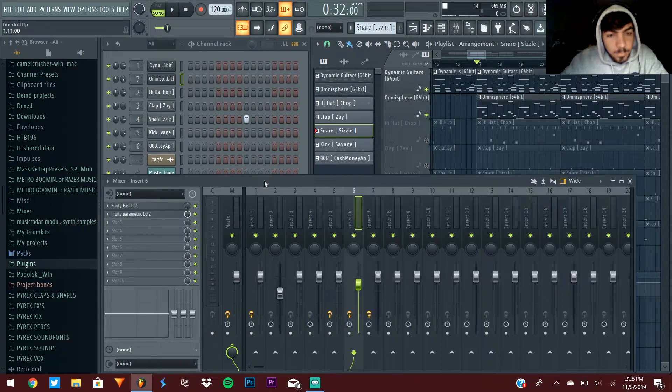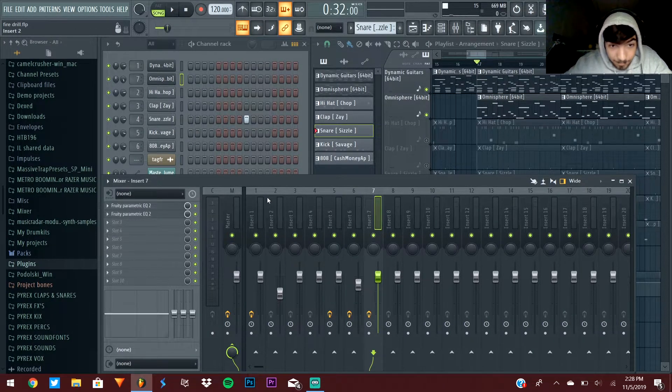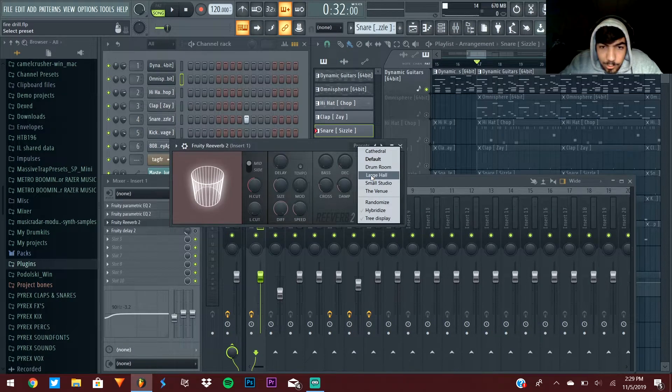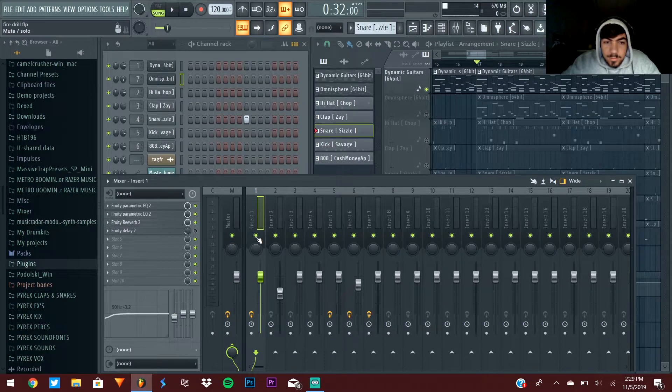Tip sixteen: don't go overboard with effects. I have two effects on this guitar, which is more than I normally use — sometimes I don't add anything and it still sounds good. I decided to add reverb and delay. If you're going to use an effect, reverb is a solid choice. I put it on the large hall preset, turn the bass knob all the way down, then play with the wet knob — around half or a quarter of the circle — so the melody sounds more full without being out of control.